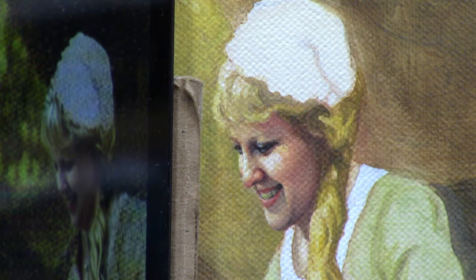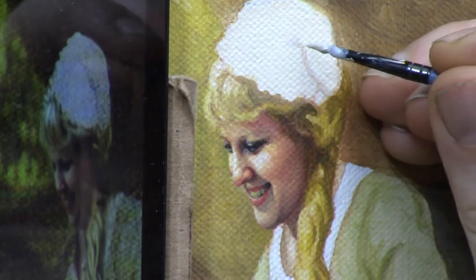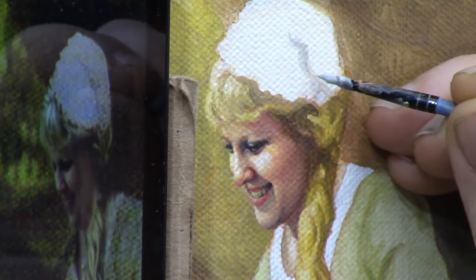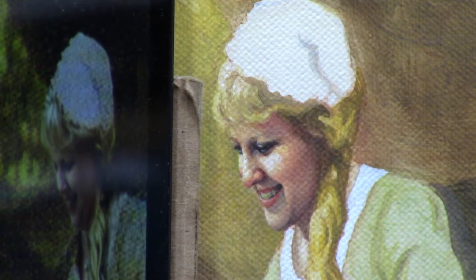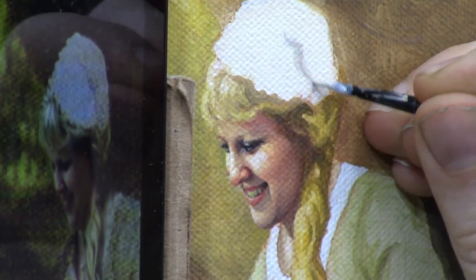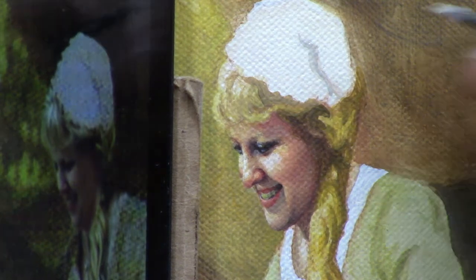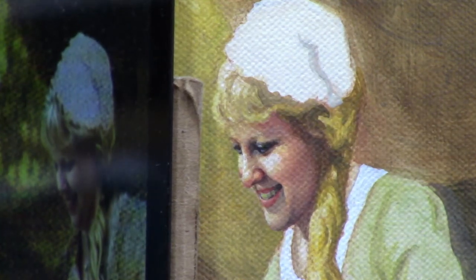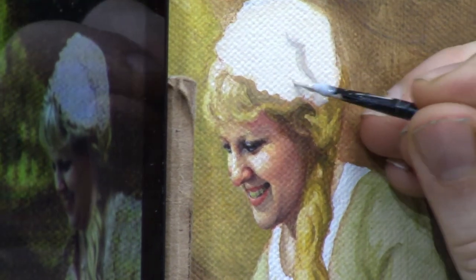Now add some titanium white and a little bit of ultramarine blue, maybe a little bit of raw amber dark. We want to make a grayish color that we can use for her hat. There we go - we'll just add on to that and extend the shadow down a little bit.